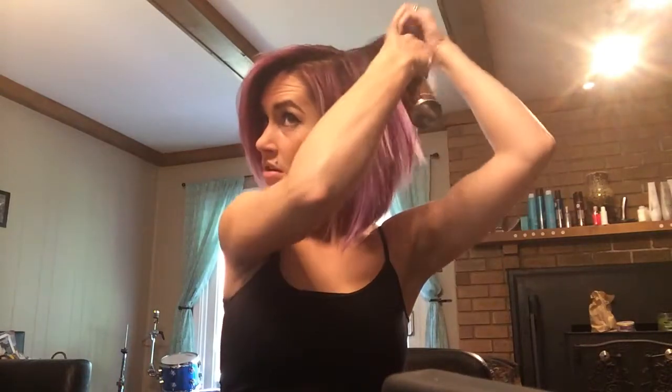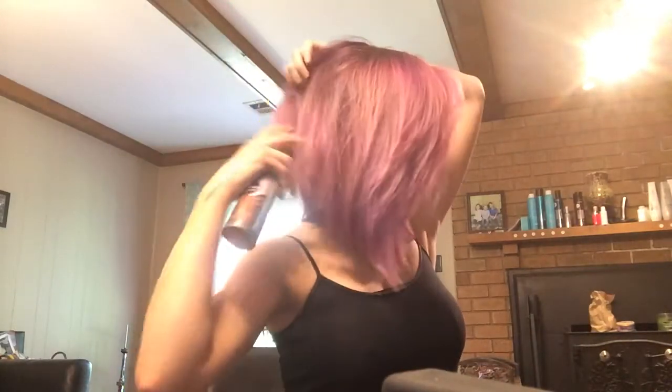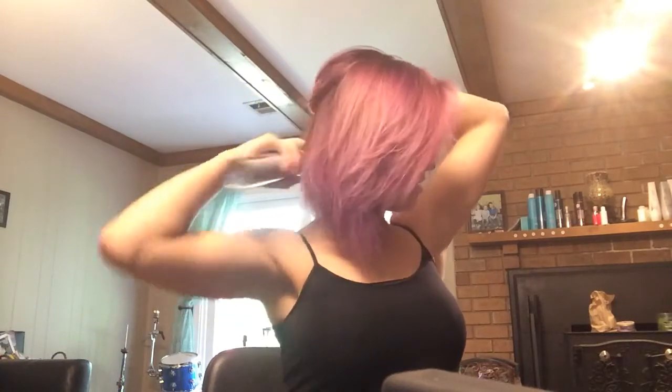Hello, I'm going to show you how to style your hair in a wavy curl. First, I'm going to use this Baptiste dry shampoo — shake it up. I just dried my hair. You just want to do it all over the scalp, about an inch apart.